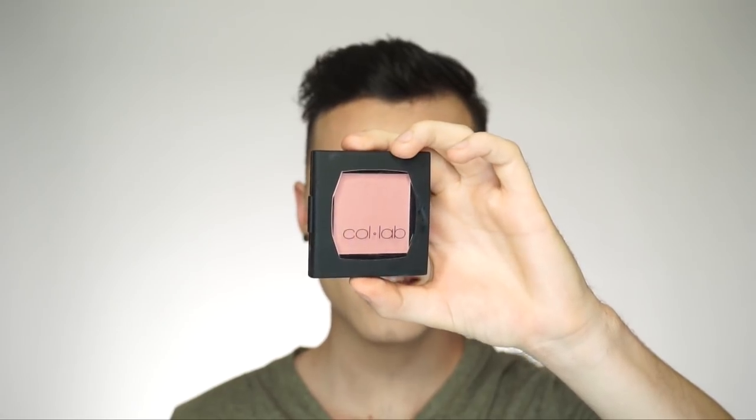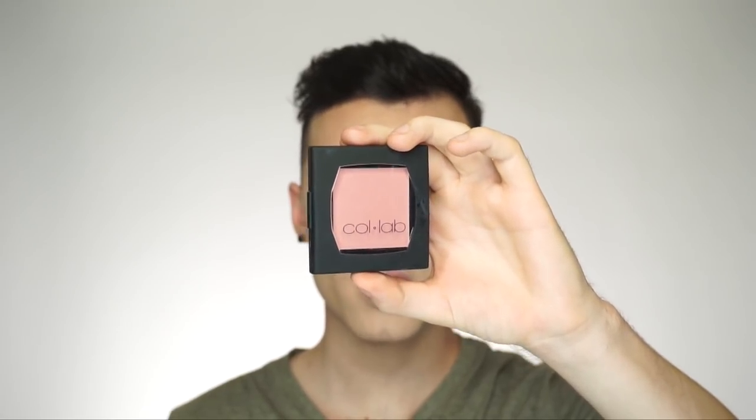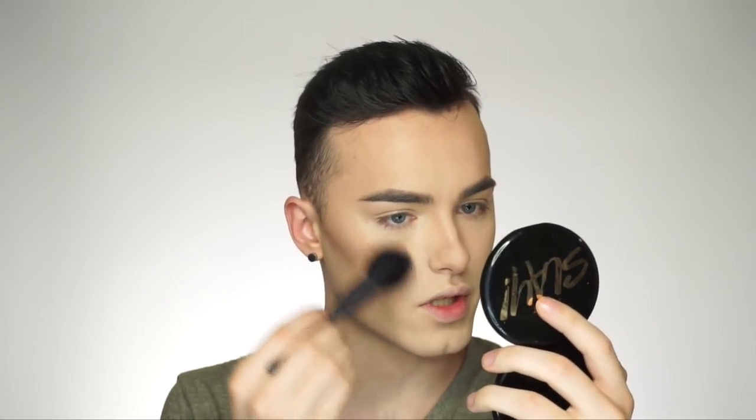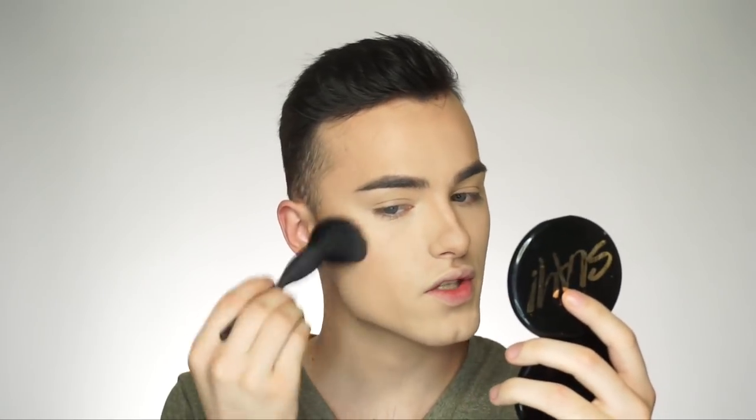Next is blush — this is the Soft Spot Sheer Blush in the shade Just For Fun. I'm just going to softly tap into the pan and tap it off because I don't want to put too much on. It is a sheer formula, so you can really build up the color without it being too intense. I'm going to pop this on the cheeks. I like to use a soft natural hair brush for blush.